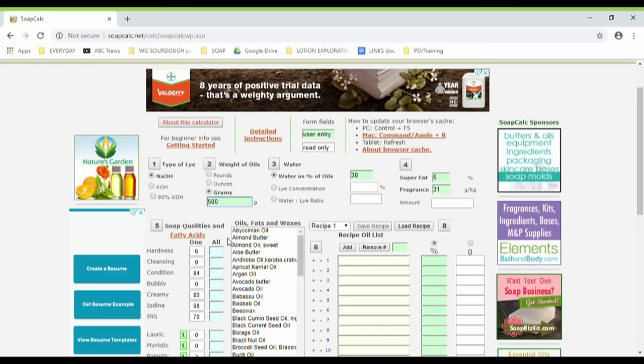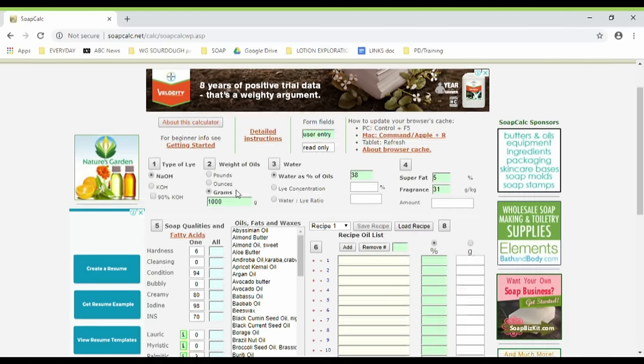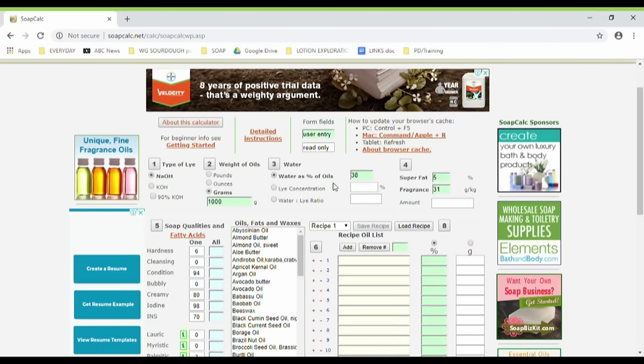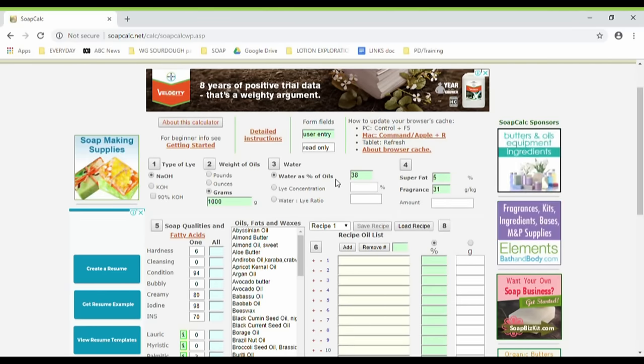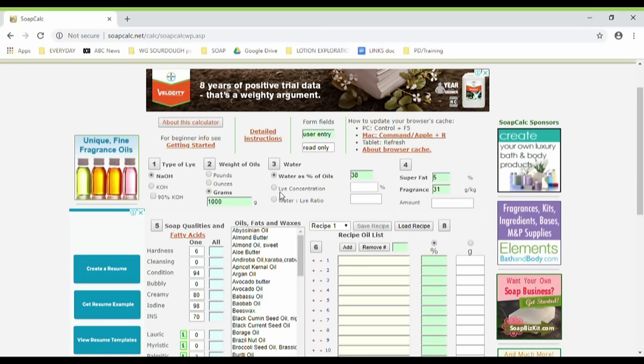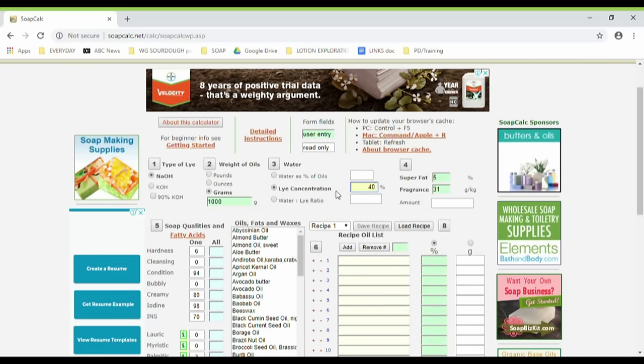Section two is weight of oils. I click grams because I want to work in grams, and our recipe has 1000 grams, so you just put in your total oil batch size. Number three here, the water section, gives you a couple of different options for how you want to enter your water value — a water-to-lye ratio, or water as a percentage of oils. I personally prefer the lye concentration method, which I've explained in the first part of this video, and I've chosen 40% lye concentration for this recipe.